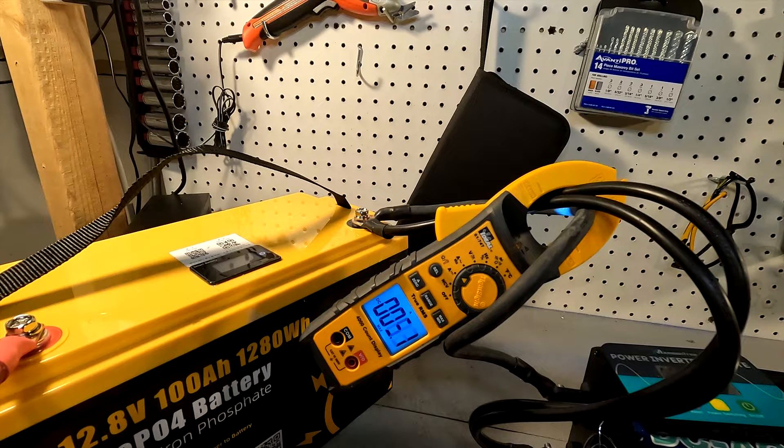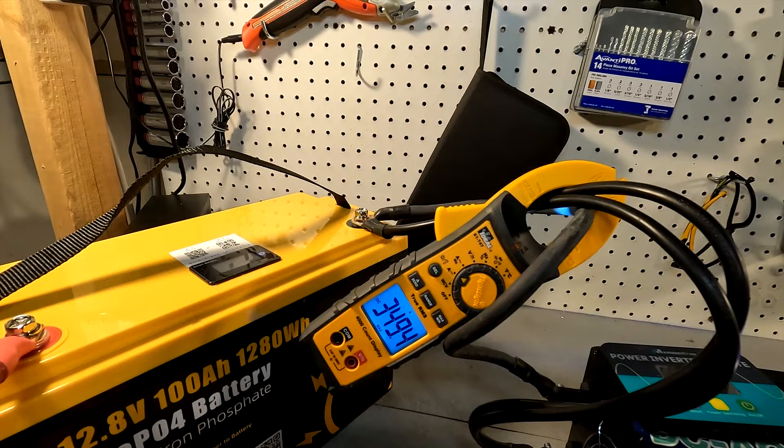Now we're going to see if it can handle a massive amperage withdrawal by powering up the shopsmith — I've seen this thing go over 300 amps. I zoomed in on the clamp meter to see what happens. Our maximum withdrawal was 349 amps before it shut down. That's actually pretty impressive because most 12 volt 100 amp hour batteries won't even let this thing start up.